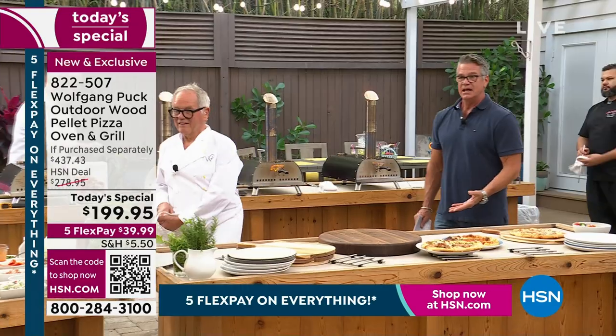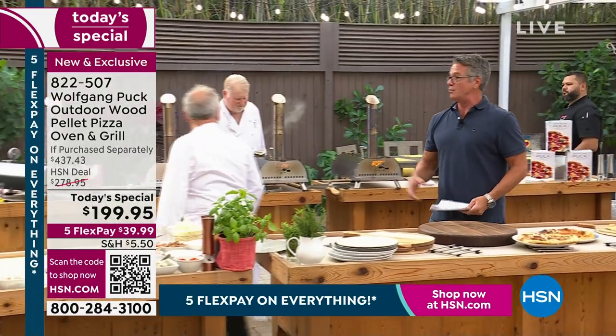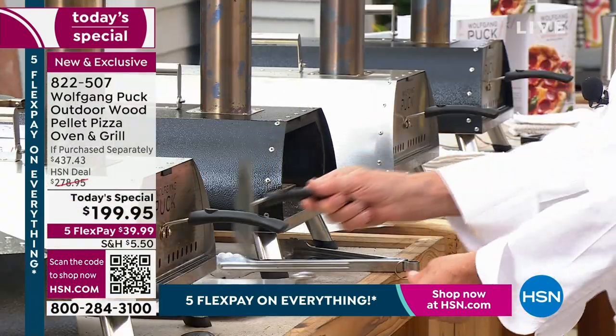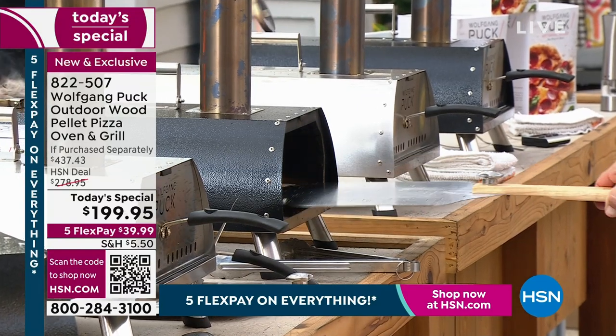So look at that — our pizza is in. And the nice thing about this, Wolf, is you spend less time cooking and more time enjoying. And it's fun doing it while you're with your family.